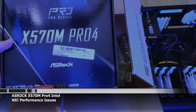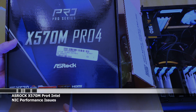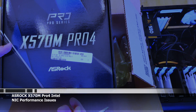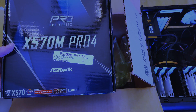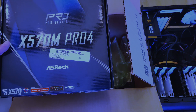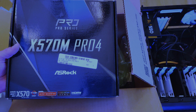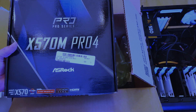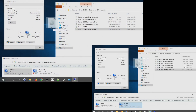The ASRock X570 Phantom Gaming Pro 4 — there are only two micro ATX motherboards that use the X570 chipset, and this is the only one that has an Intel network adapter on it. The main reason why I bought this board was because it has an Intel network adapter in it.